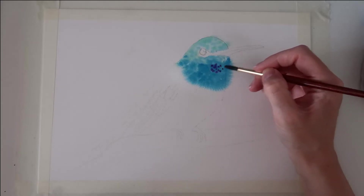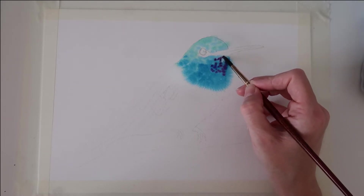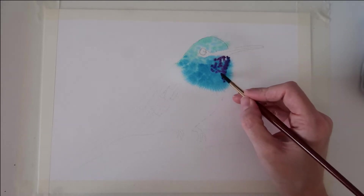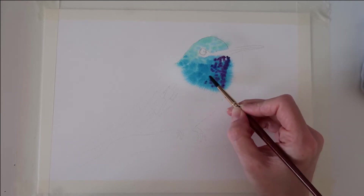I've got some purple now — this is the dioxazine purple — and I'm using the tip of my brush to bring that underneath the beak, across the front of the bird's chin area and chest area, just dabbing it.